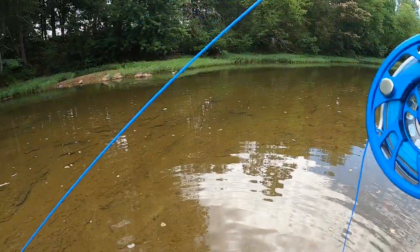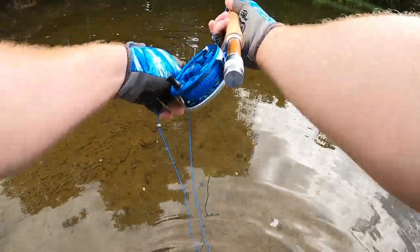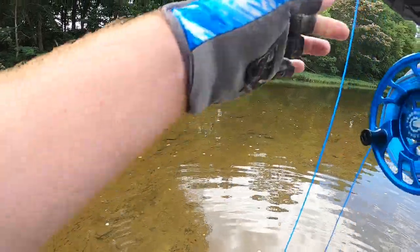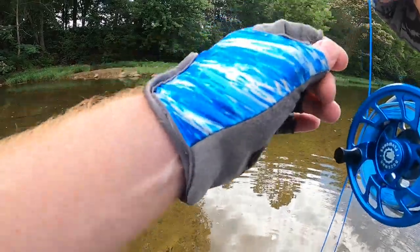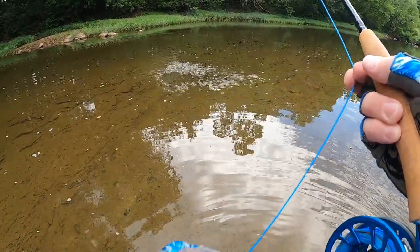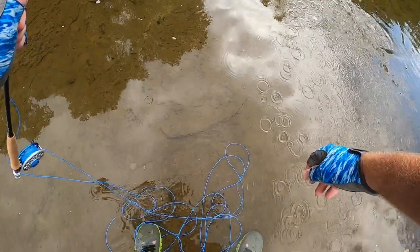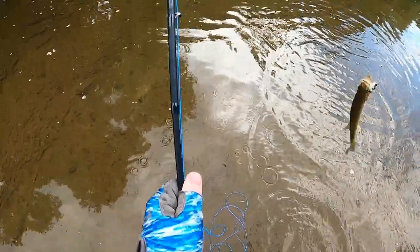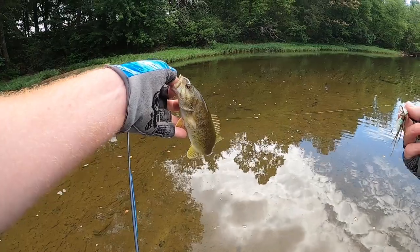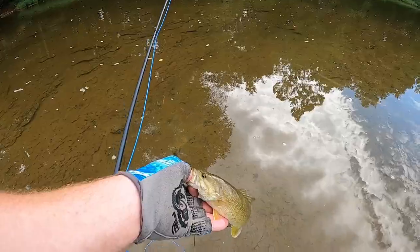Oh, he missed it - missed it twice! There he is, I got him! A little bass. I don't know if that was the one making all that ruckus over there. Little guy - I'll take anything on this fly rod though. Yeah, a little bass imitation streamer, it's green and white. Beautiful little fish on the streamer.